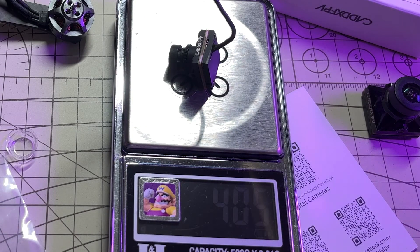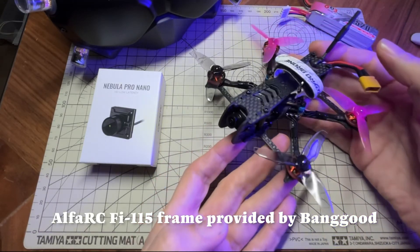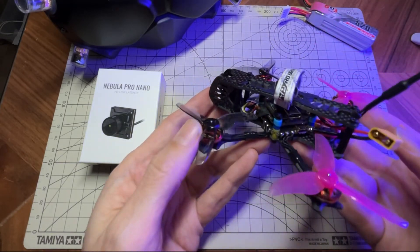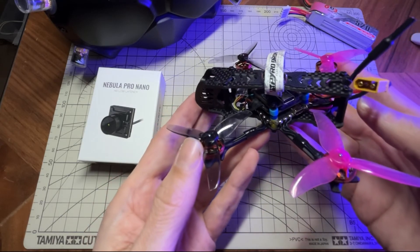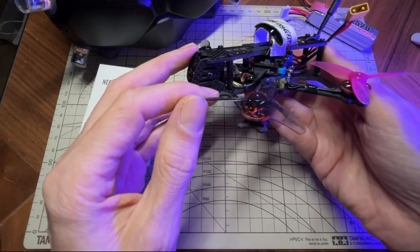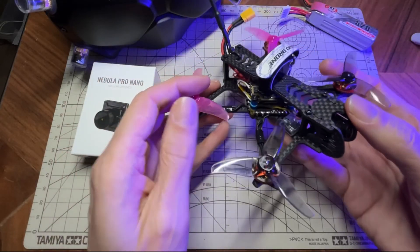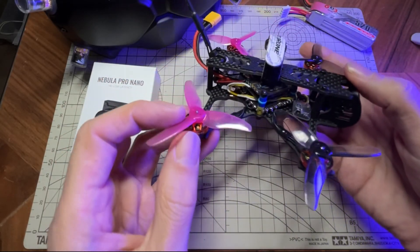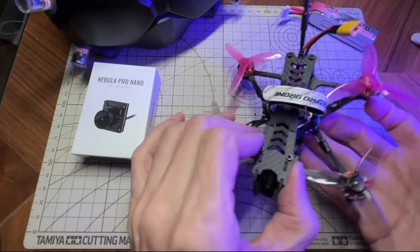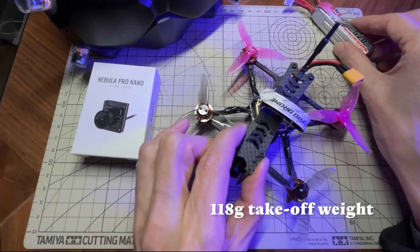Here I have the camera installed in a little AlphaRC V115 — it's a little 2.5 inch frame. I think this is a good example of the kind of frames that you can now fit a good quality lightweight digital system in. In this case I have a Naked Vista and an older Beta FPV F405 all-in-one, I think it's a 12 amp, and these RCN Power 1202.5 6000kV motors that you might have seen on the channel before, and a little ExpressLRS receiver. This weighs about 77 grams, and today I was flying it on a 3S 520, getting about 4 minutes of moderate freestyle flight time — pretty happy with that.